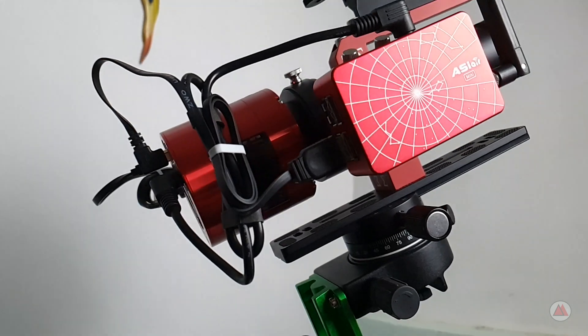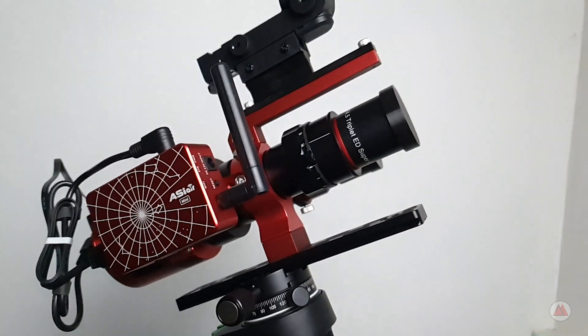Hello, welcome to the Astronominas channel. I am Fabio. In our last video I presented my new setup aimed for widefield astrophotography using the Askar FMA 135.